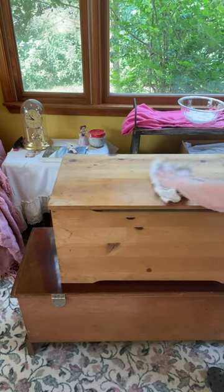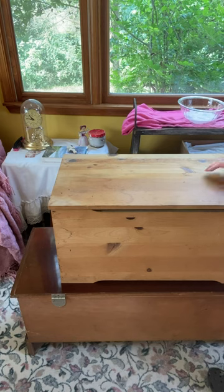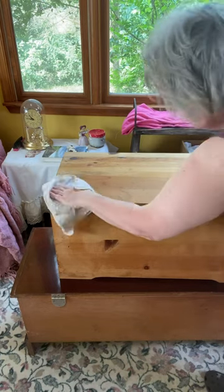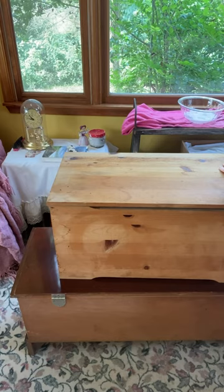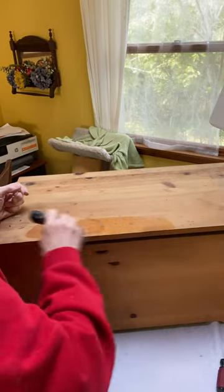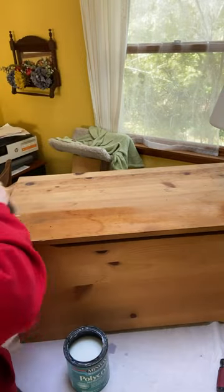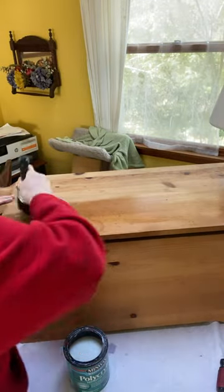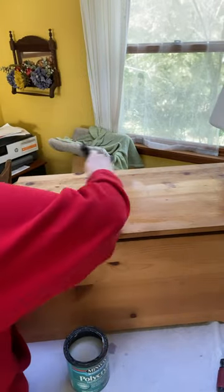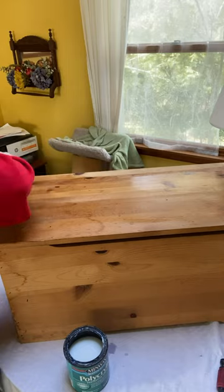I want my paint to adhere to the wood and not to any dish detergent or leftover dirt. Now I'm taking my polycrylic and giving this chest a coat of polycrylic, which is going to seal in all of the tannins and prevent any bleed-through once I paint. My plan was to paint it white, so I'm giving it one coat, letting it dry for about two hours, and then coming back for a second coat.